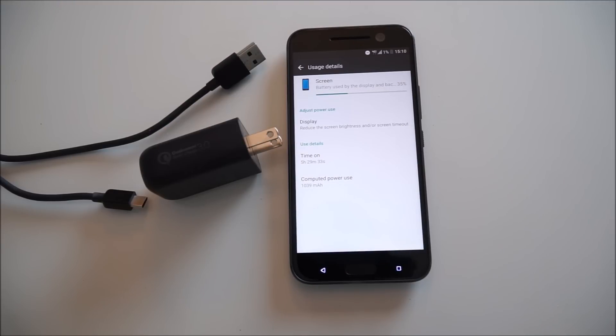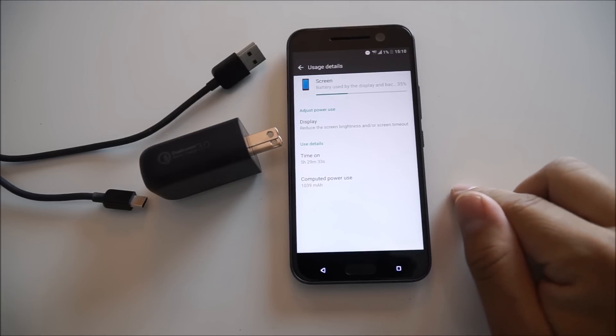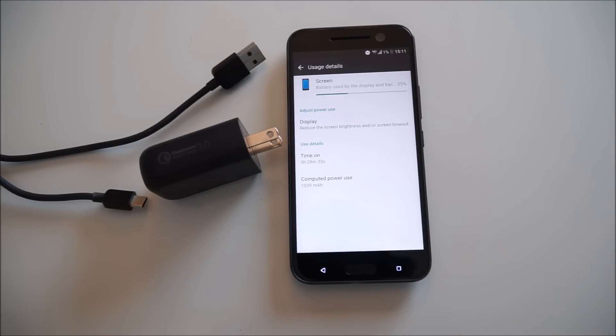On HTC's website they don't claim the same charging times as Qualcomm does. Qualcomm states a 0 to 80% charge in 35 minutes, but on HTC's website they claim 0 to 50% in 30 minutes — which, if I remember correctly, my Galaxy S7 and LG G5 achieve about the same time frame. The Galaxy S7, which has the same size battery as the HTC 10, charges from 0 to 100% in about an hour and 20 minutes. For now I'm just going to wait for this thing to die so I can charge it up and start timing.